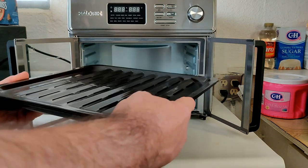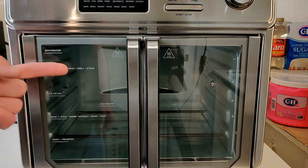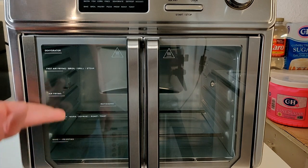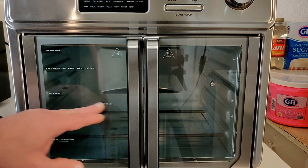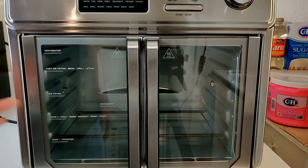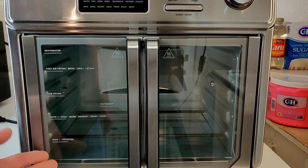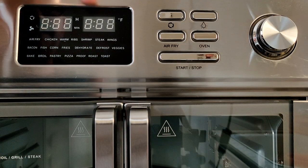On the doors you'll see labels for suggested rack levels: dehydrator, fast air frying, broil/grill steak, air frying, bake 2 (pizza), warm/defrost, roast, toast, bake 1, and proofing. These are just basic guidelines — you don't need to follow them strictly. That said, when I dehydrate I do use the very upper position, and when proofing dough I use the lowest position.